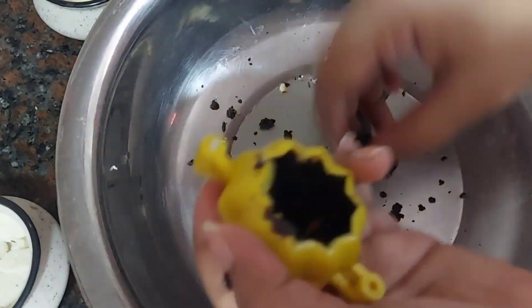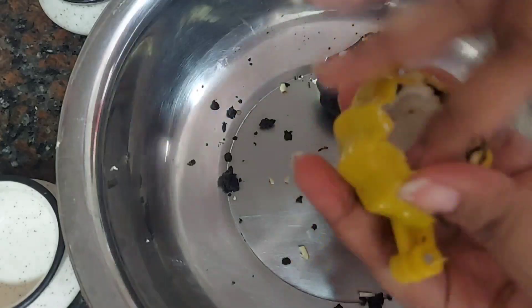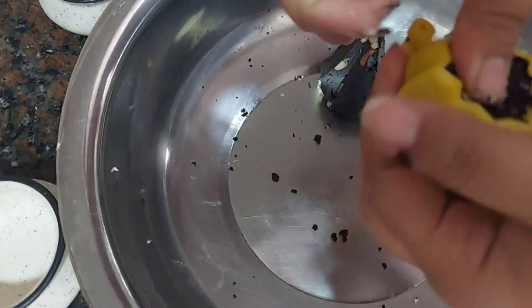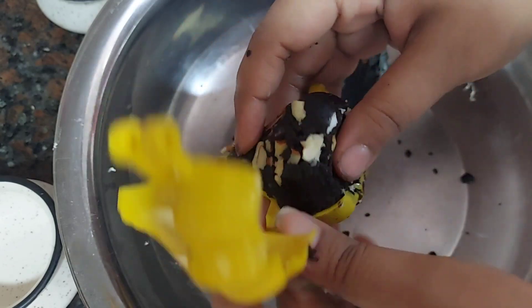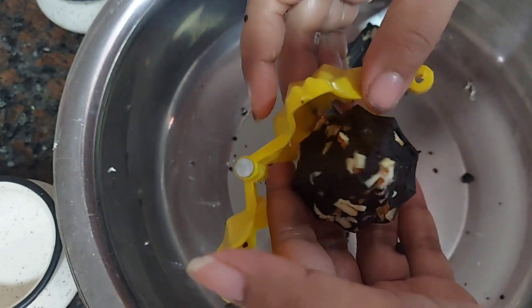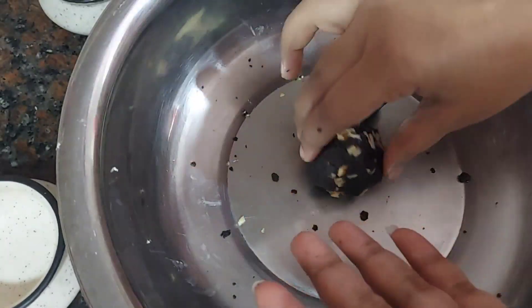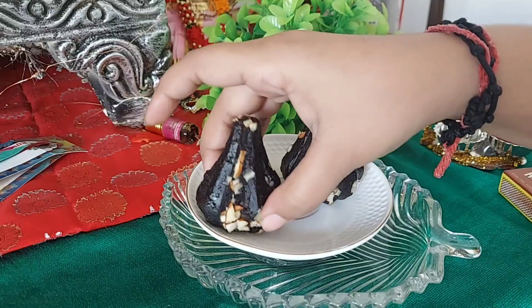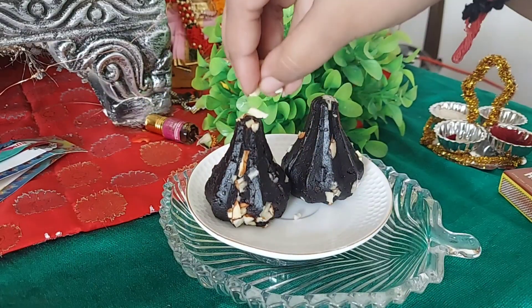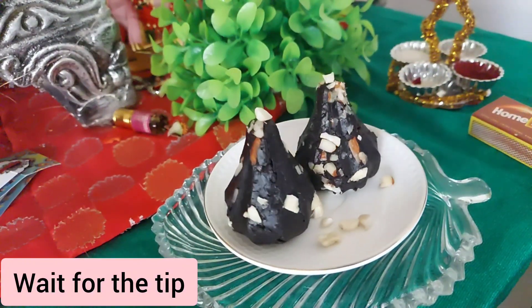From the two packets of biscuits I had, I could make two modaks. I would say one ten-rupee packet of biscuits should give you one big modak. Oh my god, this looks very tempting! Now let's go and serve this to Ganesha. You can garnish it with dry fruits — whatever is available at home — or leave it as is. This looks delicious, and it was definitely delicious!